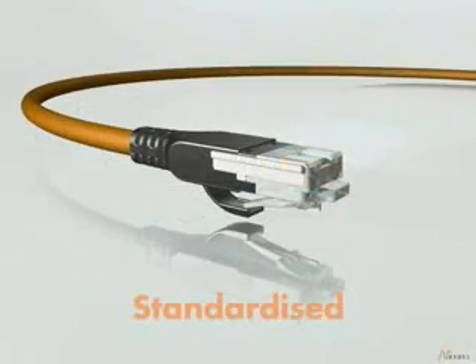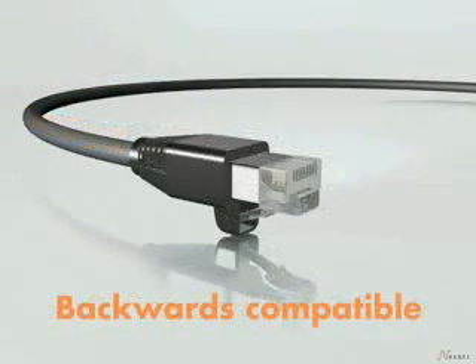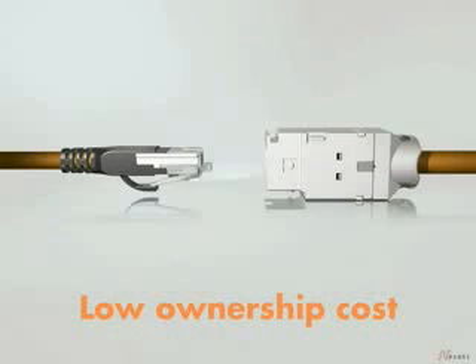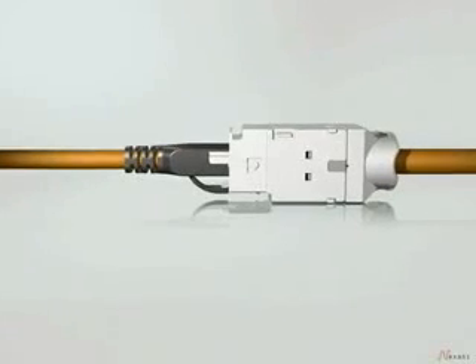GG45 is the international standard since 2002. It's the ideal solution because it's backward compatible and installs easily. It also significantly lowers ownership cost because of its long, usable lifespan. GG45 is ready for tomorrow, today.